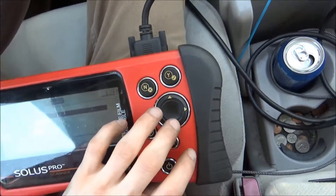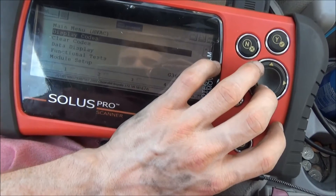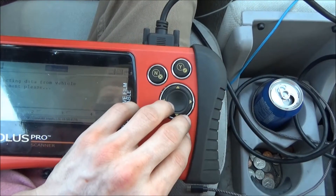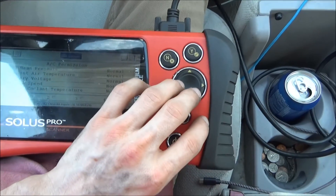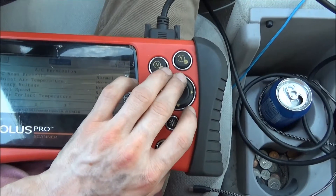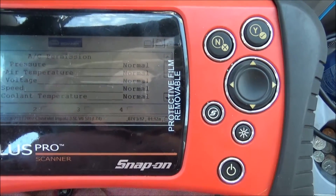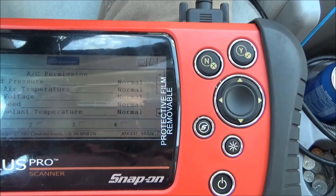Whenever it first started happening, the first thing I did is I went into my scan tool and I went to the head pressure display. Every time it would start the cycle, the AC head pressure would go out of range, and that's as far as I got with it.